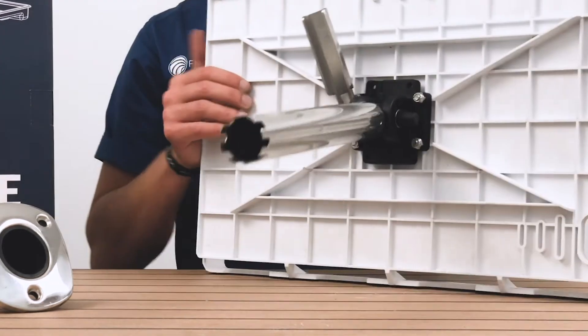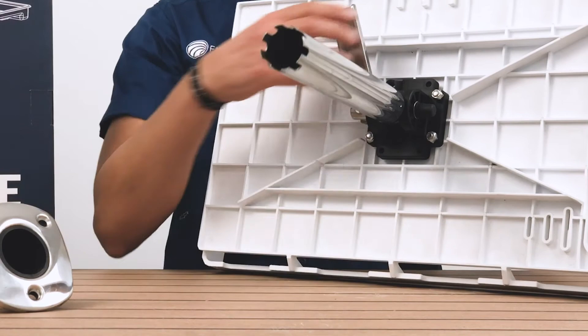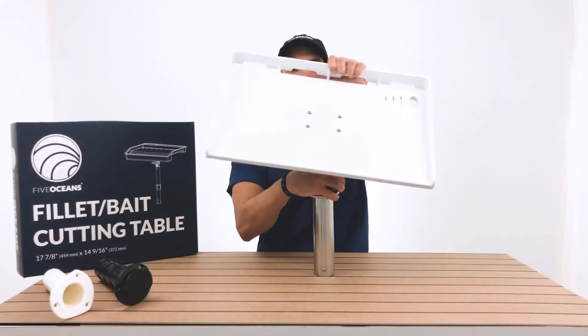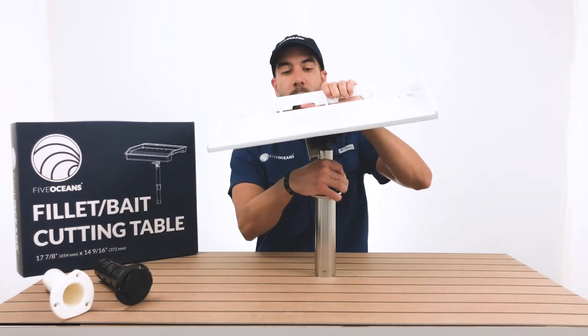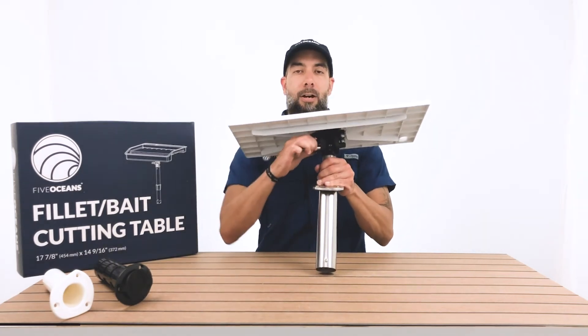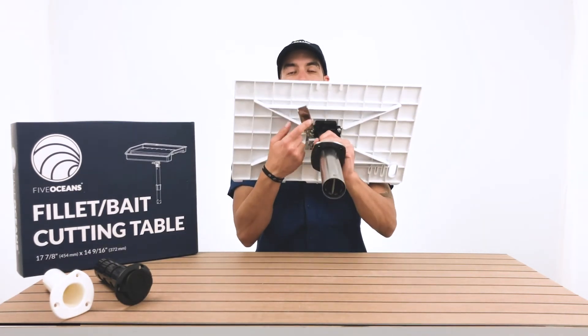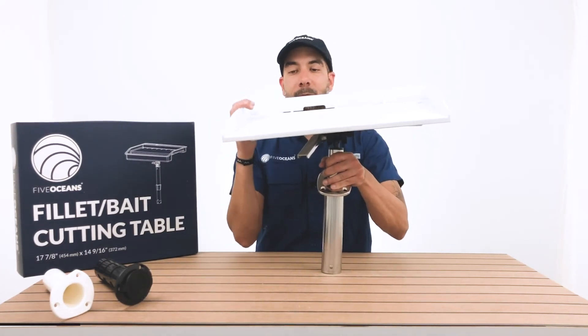We're going to demonstrate that — once you place it in with the teeth it has, you lock it into the rod holder, and as you can see the movement is beautiful. Now, if you want it to stay at a particular angle, you simply shift the lever over and it locks it right in, allowing it not to move.